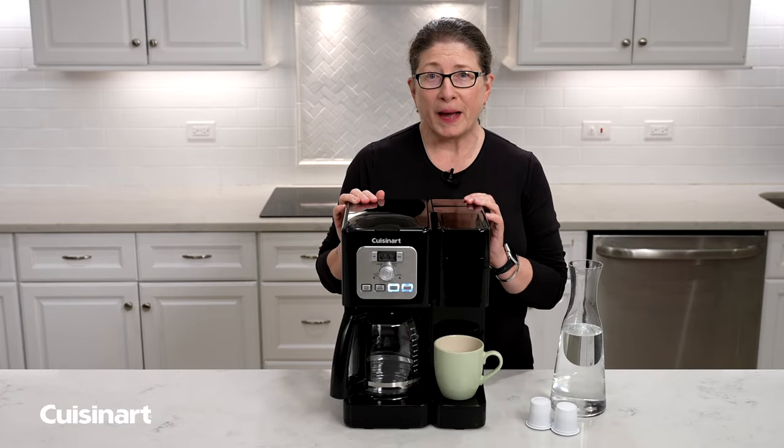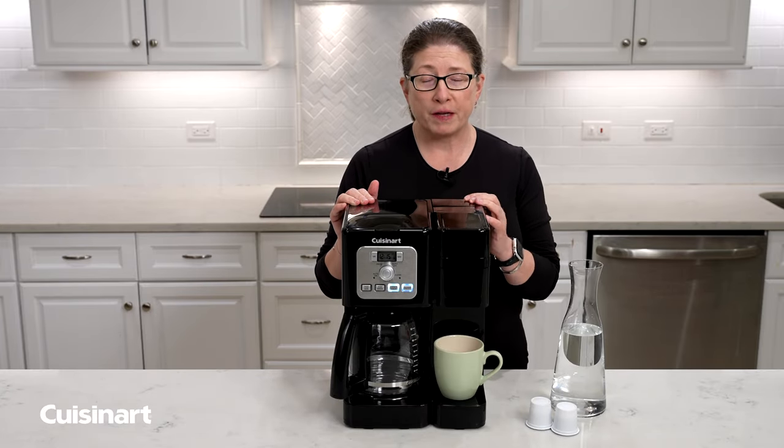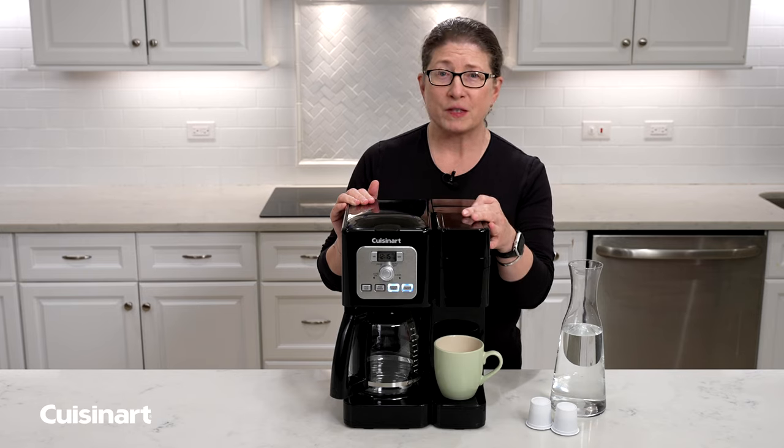Hi, I'm Mary Rogers. I'm going to show you how to make sure you can brew coffee using your single-serve side of this coffee maker.